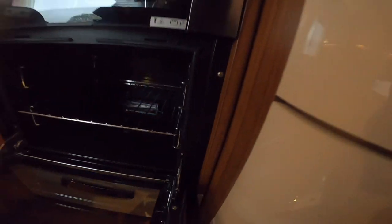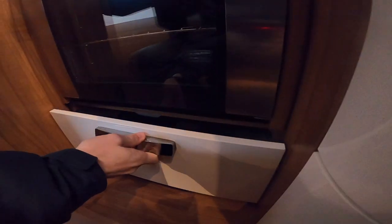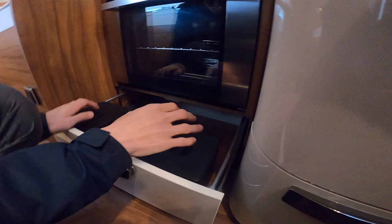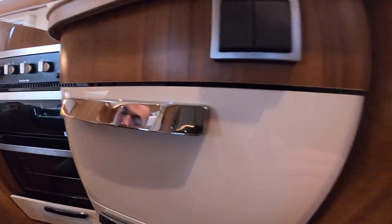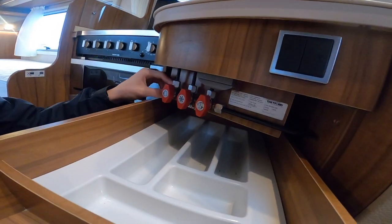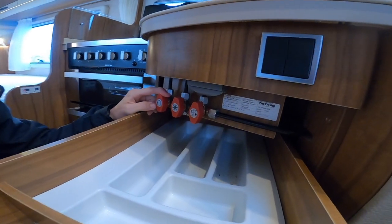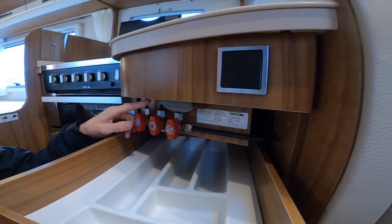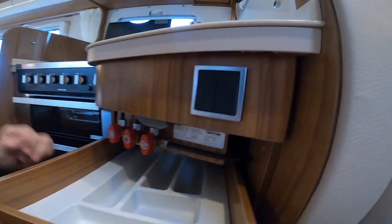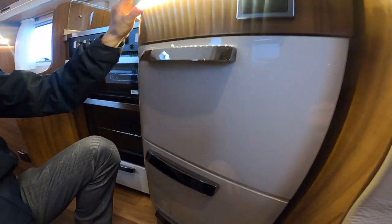That's lit, and then underneath you do have your oven. When traveling you may want to take your grill pan and oven shelf out as they can cause the most rattles on the road. Underneath you've got your little storage bins and drawers, and in here you do have your gas isolation tap — mainly for when the vehicle is serviced for the technician to test the gas is working to the correct standard.